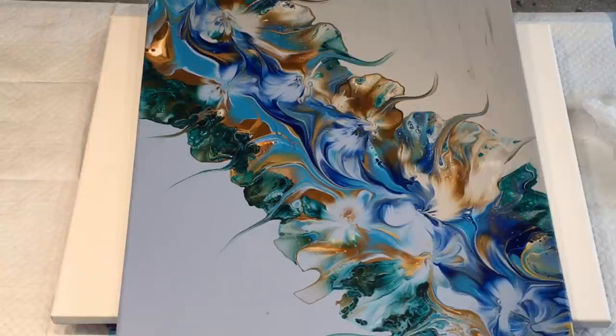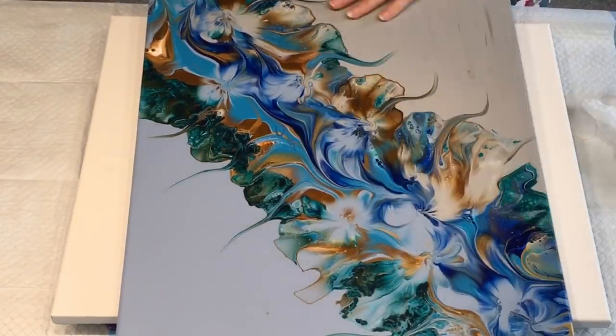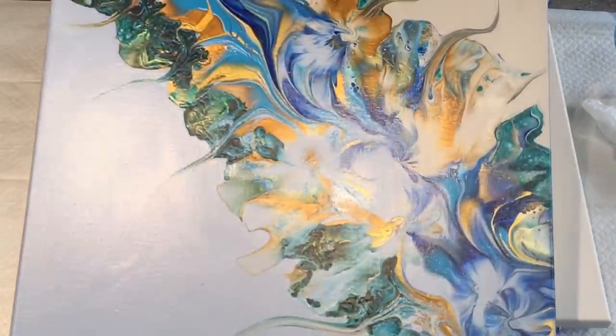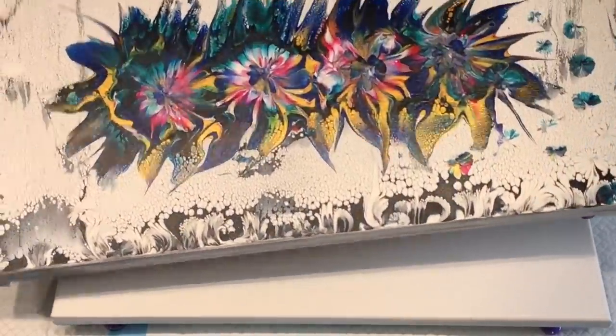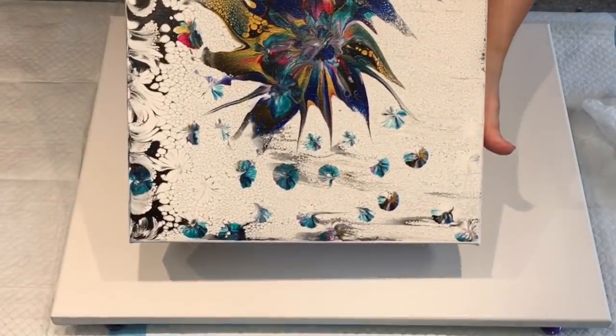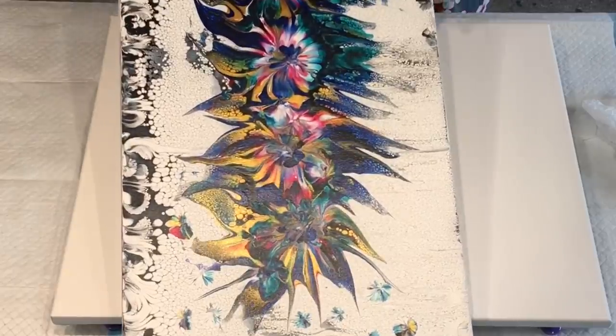That one's finished and is nice and dry now. It hasn't been coated with varnish or anything, but as you can see it's still quite shiny — the paint is glistening in it. And then there was the monochrome background piece with the starburst. I did add some little flowers on the bottom — why? Because I can. So that one's dried beautifully too and they're just waiting for me to varnish them, or do a wipe-over resin, whatever I decide.